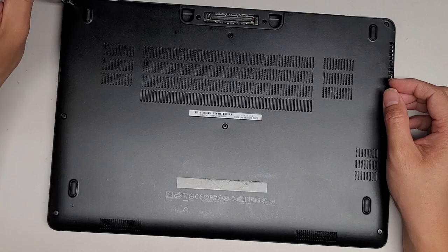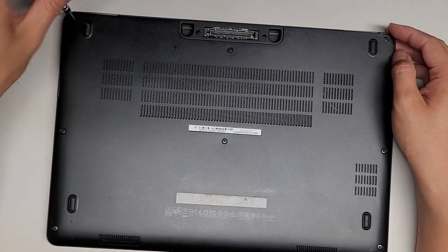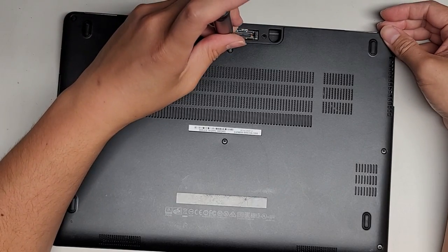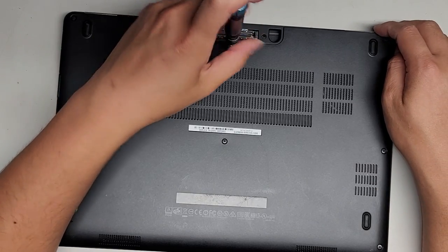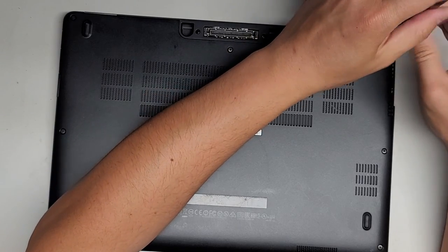First thing you're gonna want to do, of course, is take these screws out using a PH-1 or JS-1 screwdriver. If this is the model I think it is, most likely the screws are all gonna stay in this plate here, and you don't have to actually take the screws out — just unscrew them so that you can lift the cover out.